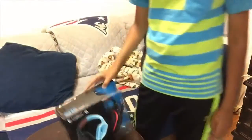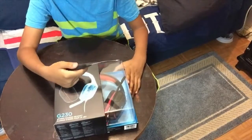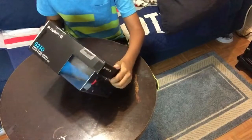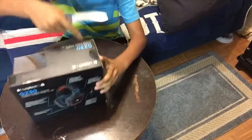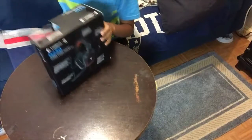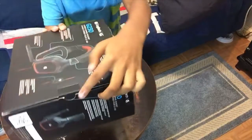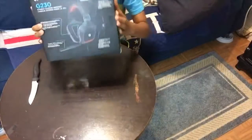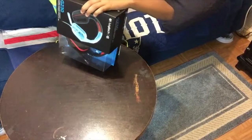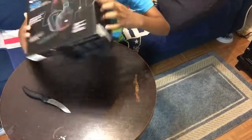Let's get into this unboxing right now. I've got a knife or scissors to cut the seal off. There's one seal right here, so I'm going to cut that. Actually there are two — one at the top and one at the bottom. I'll cut both seals.